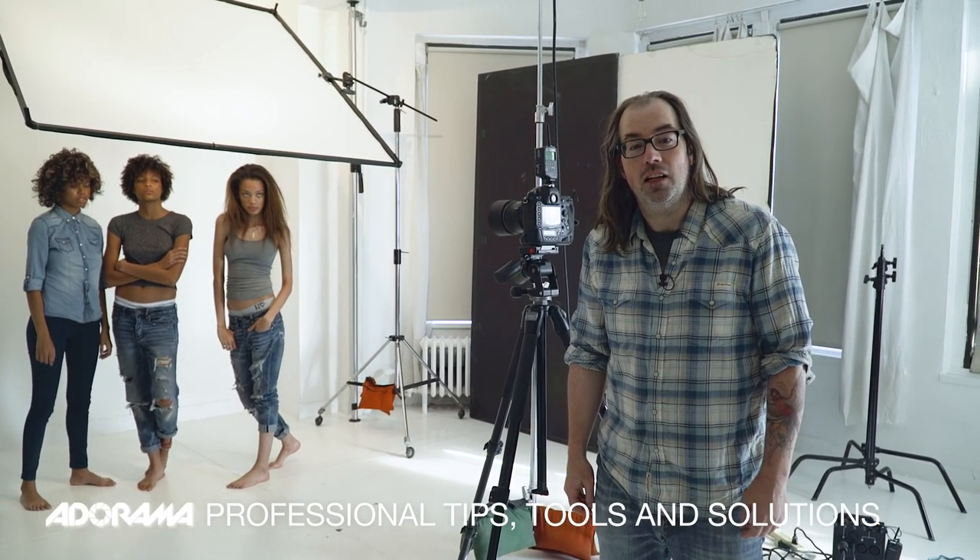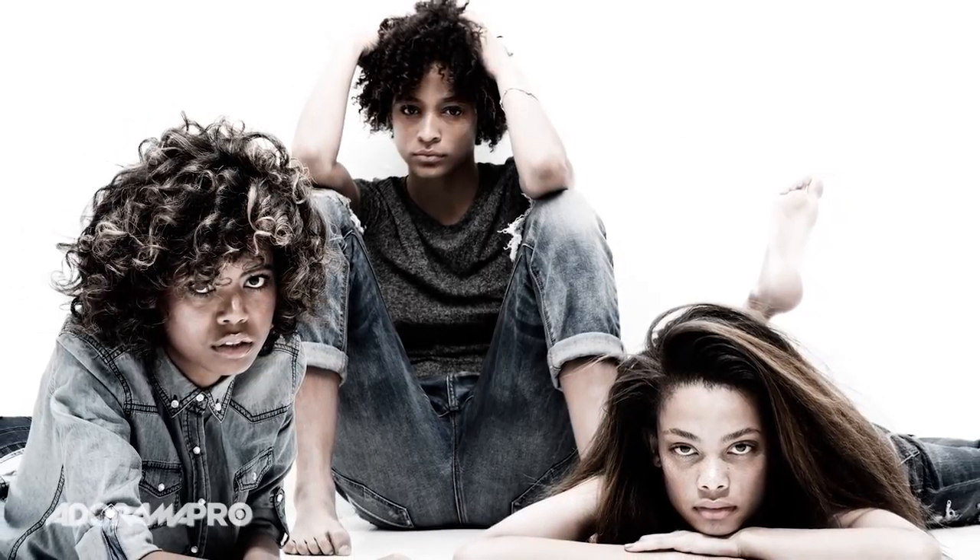Hey, this is Daniel from Adorama. Today on set we're going to take some fashion photos. My friend down in Miami, Robin Basil with Basil Management, brought some of her girls up here to work in New York City for the summer. We're going to shoot some images that are a little bit more New York style, because what works in Miami doesn't necessarily work in New York City. I decided to go with a grungy 90s style for these shots.